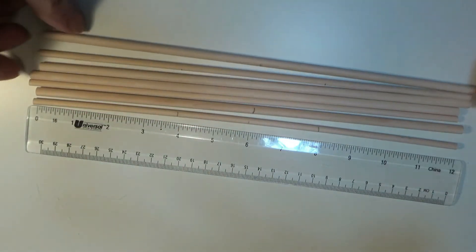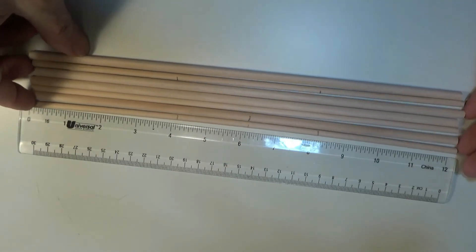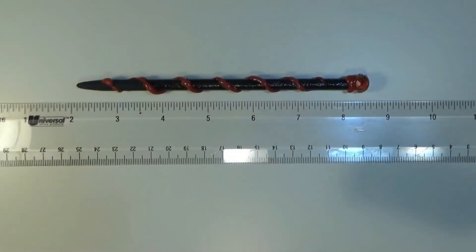Then I'll paint them, and she will finish them. Should end up looking like this, pretty much.